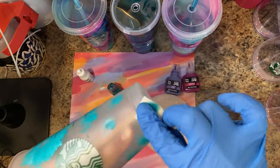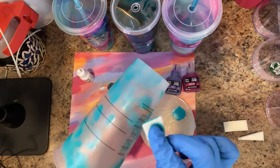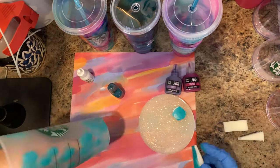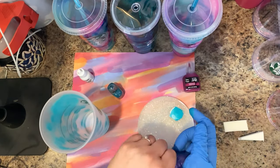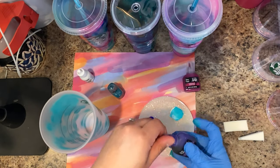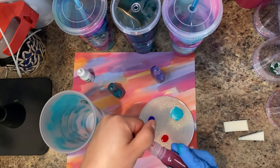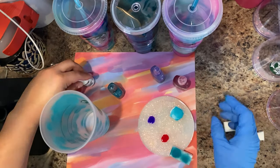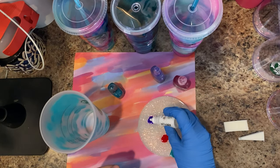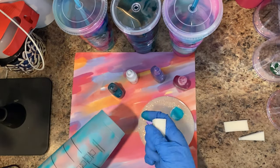There is no right or wrong way to do this. If you're watching, you can see that I'm kind of just randomly spotting the cup in different places. Now I'm getting the next two colors ready — I'm using a purple and a really pretty magenta color. I got these at Michaels; I will put the brand name and colors down below. I like to add white into my colors just to make them more pastel and make the colors more fun.